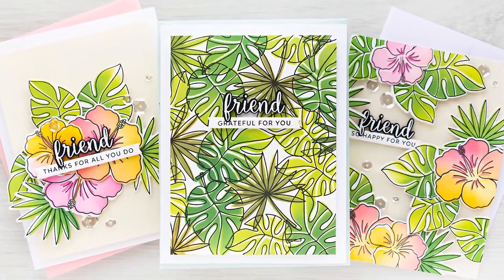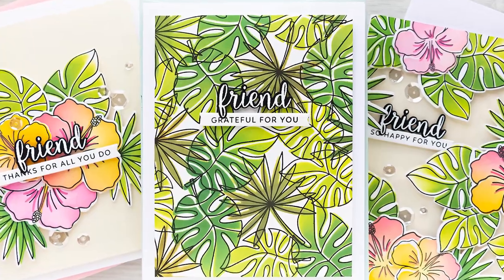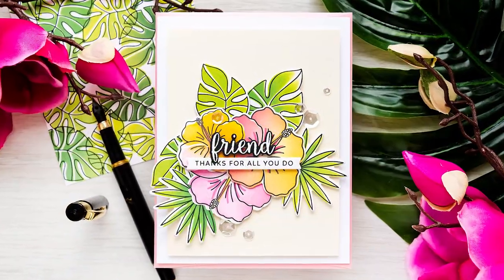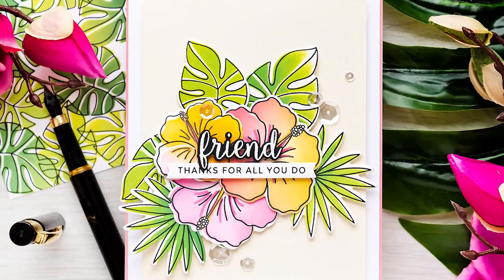Hello crafters, this is Yana Smokula. Welcome back to my channel. Today's video is all about ink blending as a way to color stamped images. I have three cards to share, all colored using inks and stencils.